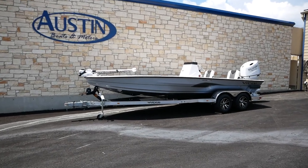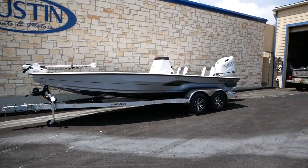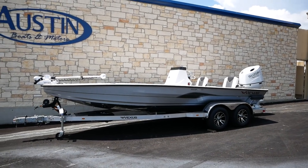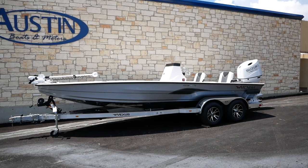Hello everyone, and welcome back to Austin Boats and Motors. This is Kurt Zimmerman. Today I'm going to be walking you guys through this all-new 2021 Vexus AVX 2180 CC.